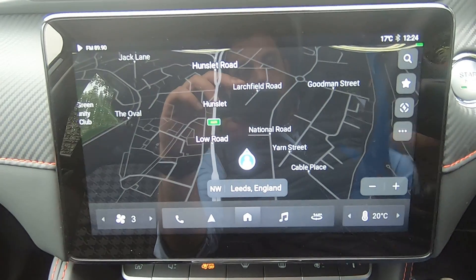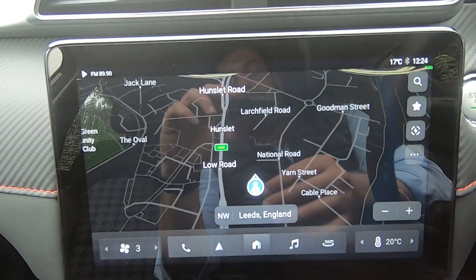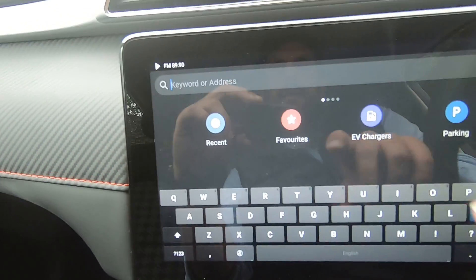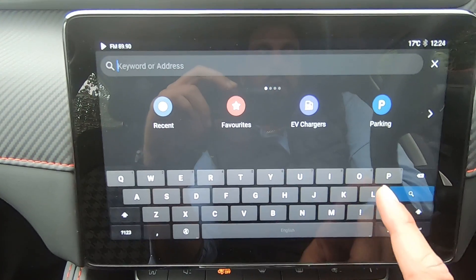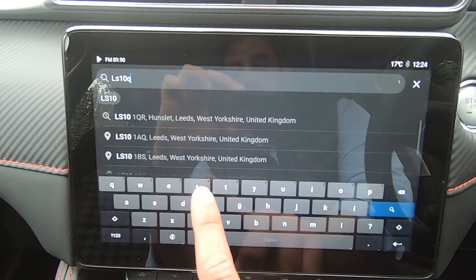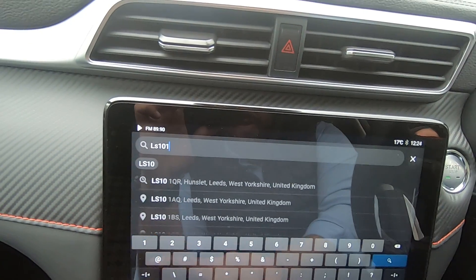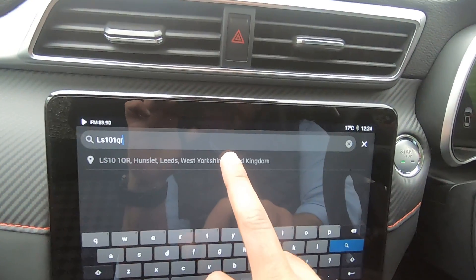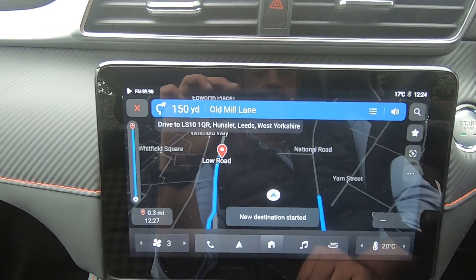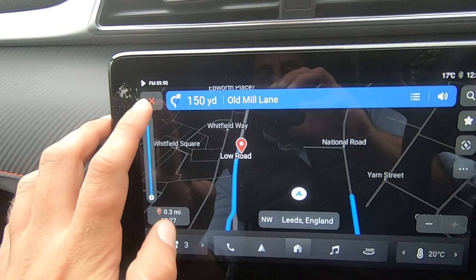We also have our satellite navigation system, which looks very much like Google Maps. To find a new route, go to the top right-hand corner, press the search button, and enter the postcode or address you want to go to — the car will quickly find that address. For example, I'll enter our postcode here at Lascoms — there we go — then press start journey, and it's as simple as that.